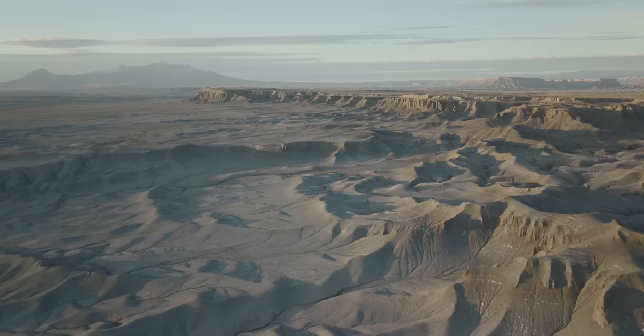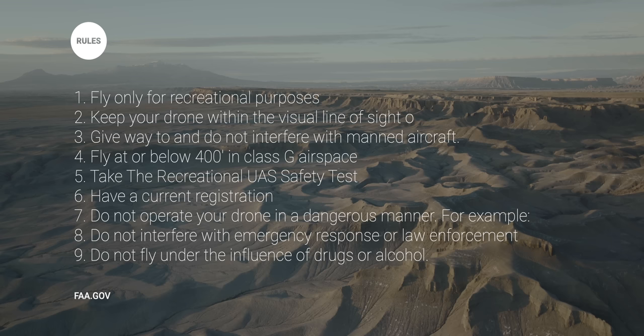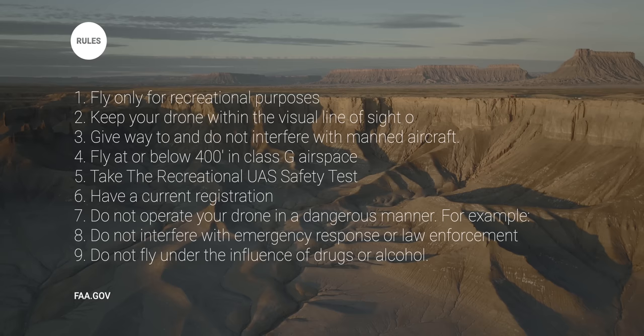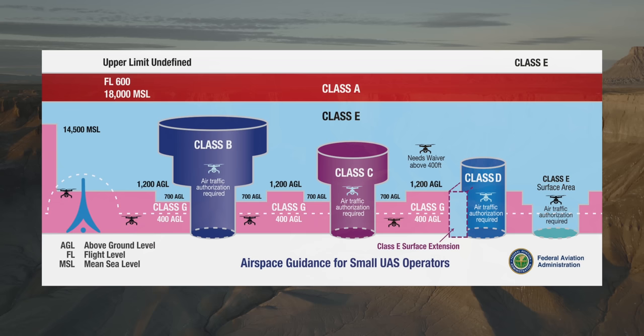Here in the US, the rules you have to abide by include: fly within visual line of sight, fly below 400 feet, register your drone with the FAA and have a label on your drone with that registration number, only fly for recreational purposes unless you have your Part 107 license, don't interfere with any manned aircraft, and only fly in class G airspace unless you have authorization to fly in controlled airspace. I'll include a link in the description to where you can find all the information about flying as a recreational pilot here in the US.